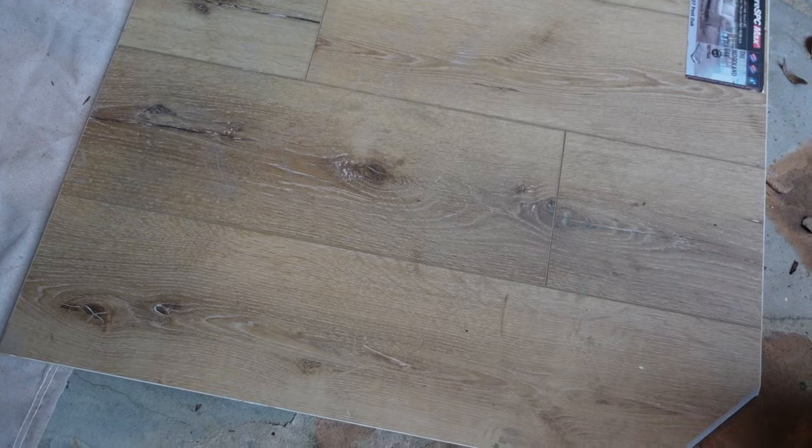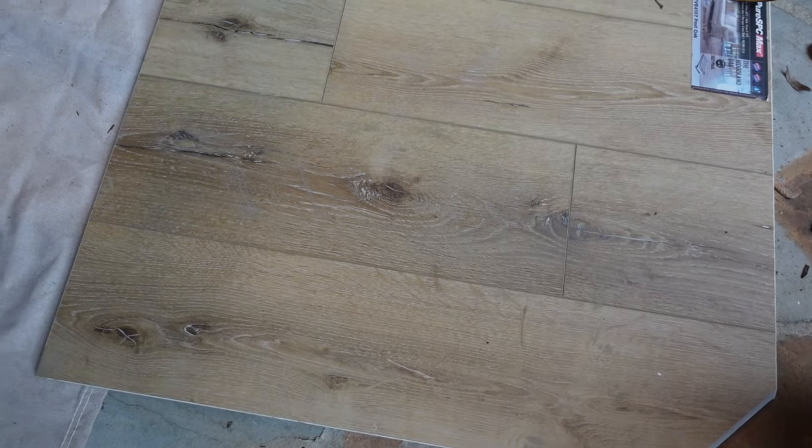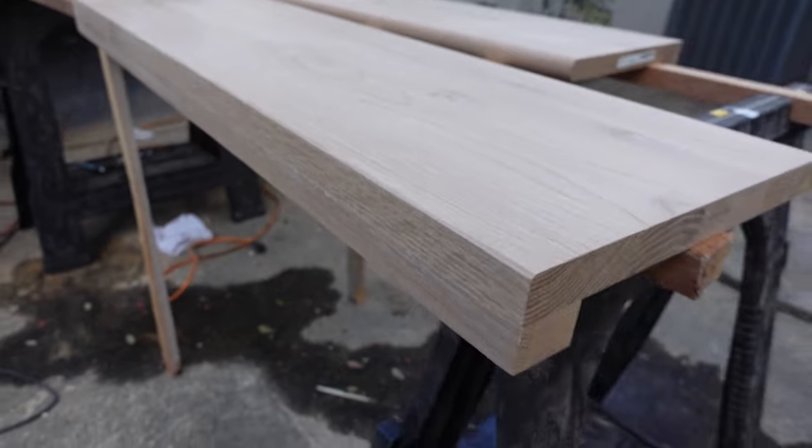We also have tons of shorts from this video, so without any further ado, let's hit it. Here is the vinyl floor. This is what we installed in all the bedrooms and in the upstairs of the house. And here are our treads — this is what we're matching to. It's been a challenge.